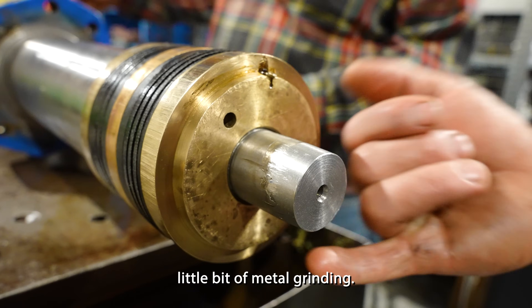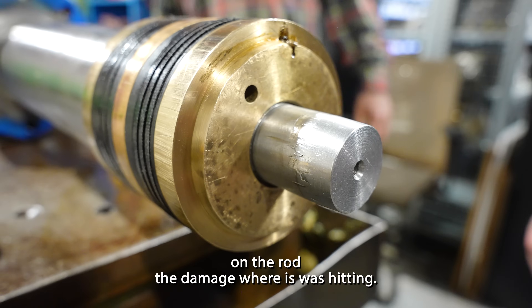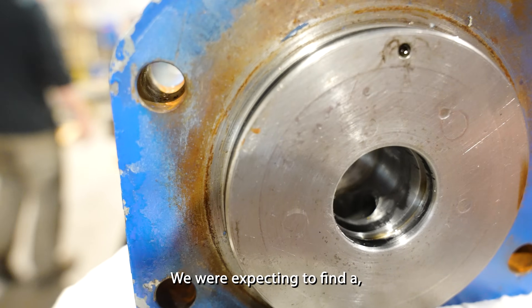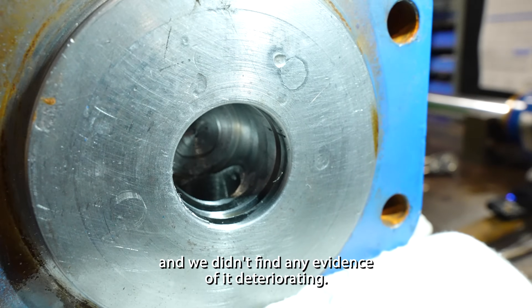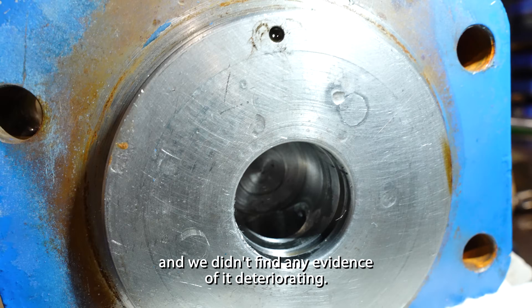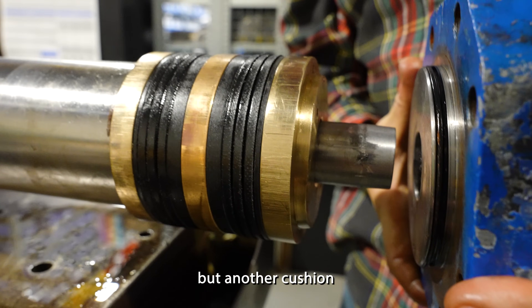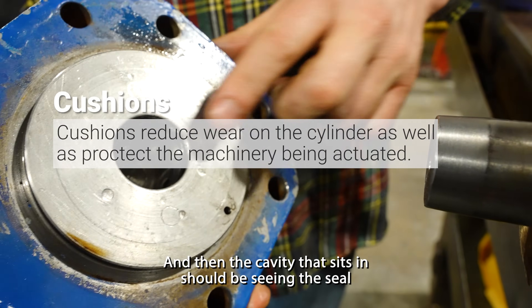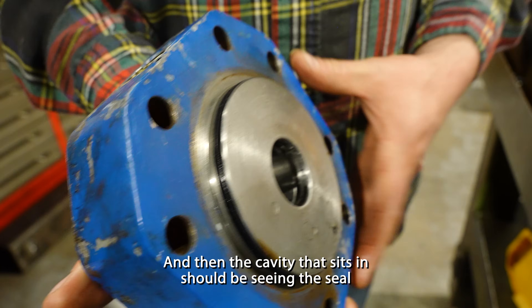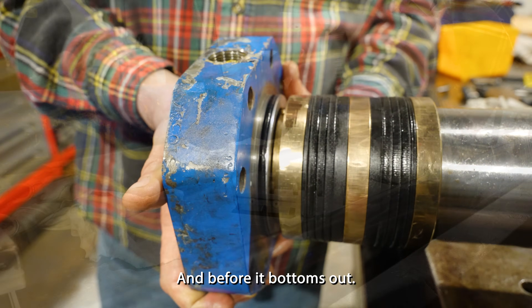A little bit of metal grinding you can see on the rod — a little bit of damage where it was hitting. We were expecting to find a cushioned seal inside of the cap end fitting, and we didn't find any evidence of it deteriorating on the cap end. We've got a similar cushion on the tail end — it's a different shape. The taper of the cushion and the cavity it sits in should be seeing a seal, and again it slows down the travel, restricting the flow as the rod bottoms out.